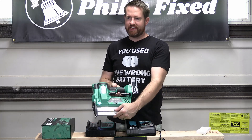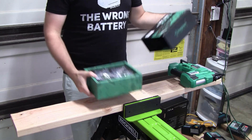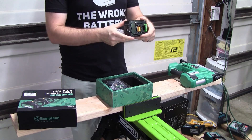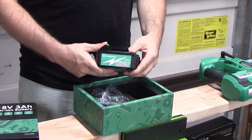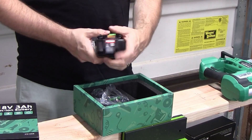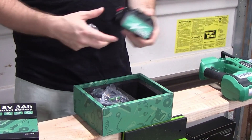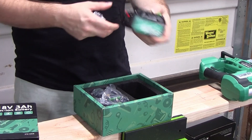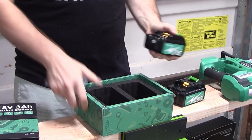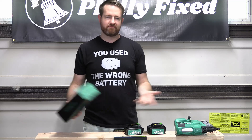It looks like it has a little extra button just so you can turn the LED light on. They sent me two batteries — these are three amp hour batteries, clearly modeled after Makita batteries. They do have a battery gauge on the back and it looks like the battery is fully charged. A lot of times you get these cheaper imitation knockoff batteries and they don't have a charge indicator on the back. So we've got two of these three amp hour batteries. Let's do some tests on this nailer and see how it performs.